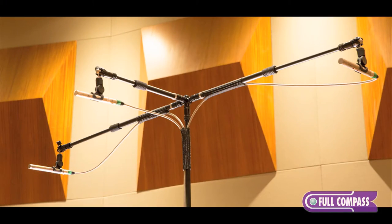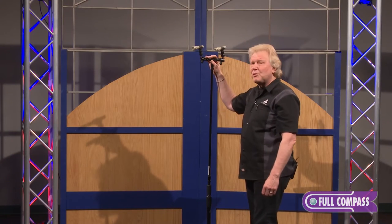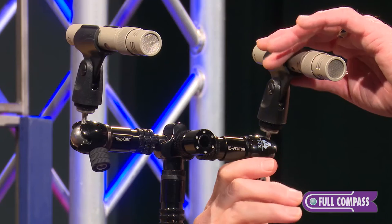You have a DeccaTree. This becomes not only the smallest, lightest, most portable DeccaTree system, but quickly and easily adjustable and adaptable.